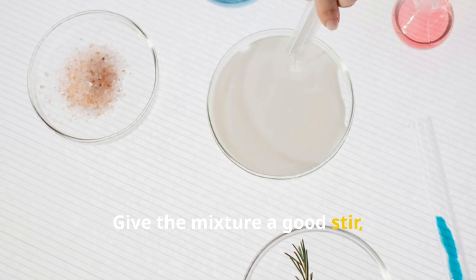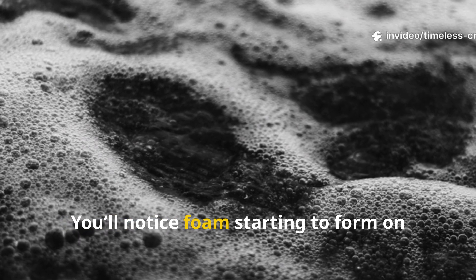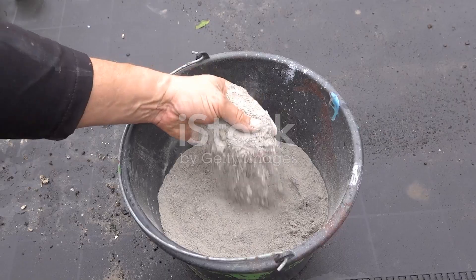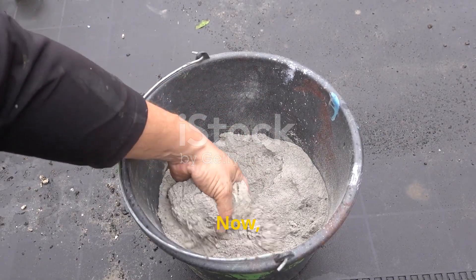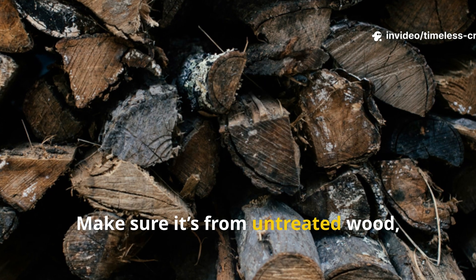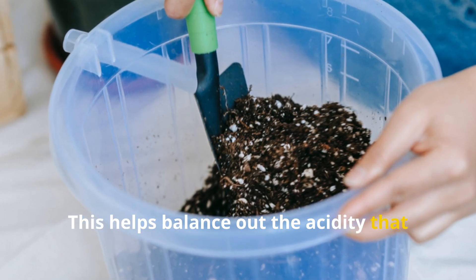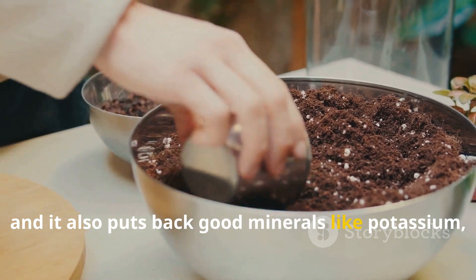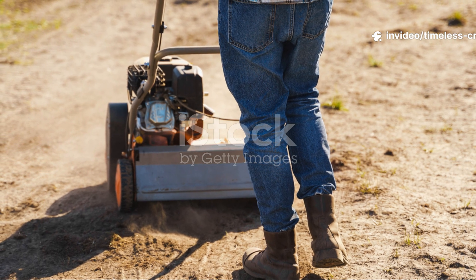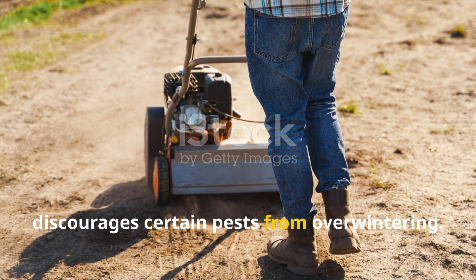Give the mixture a good stir and let it rest for about 20 to 30 minutes. You'll notice foam starting to form on top — that's your sign the yeast is alive and ready for the next step. Now add one cup of clean wood ash from untreated wood, leaves, or branches. This helps balance the acidity that yeast can create and puts back good minerals like potassium, calcium, and phosphorus. It also helps loosen compacted soil and discourages certain pests from overwintering.